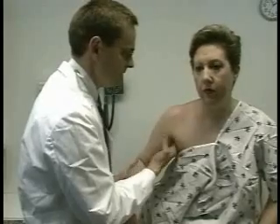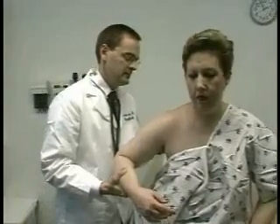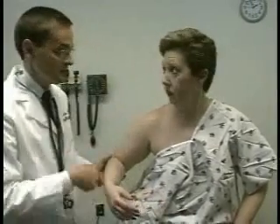Relax your arm again. I'm going to feel the anterior fold here, and then change hands and feel for the posterior fold. And I don't feel any swollen glands. You can go ahead and put that arm back.